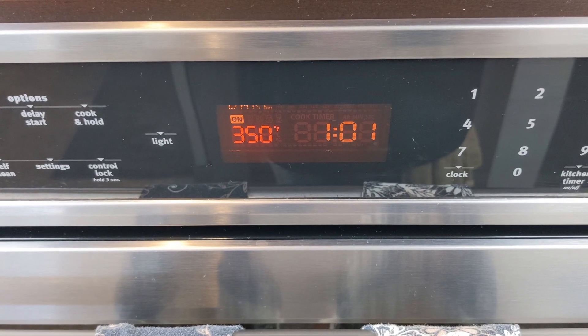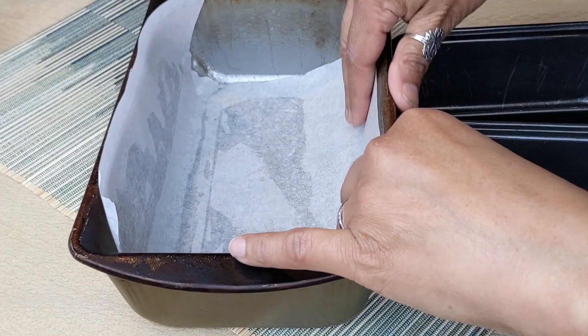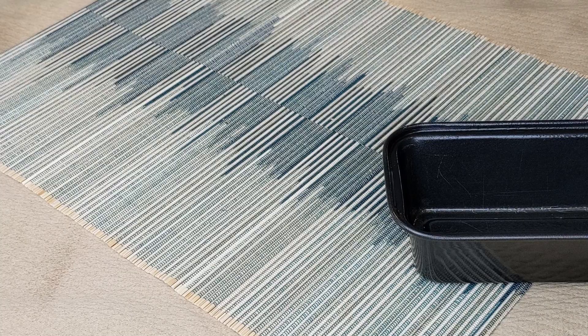First thing you want to do is preheat your oven to 350 degrees. Then grease and line a 9 by 5 inch loaf pan. Lightly grease the parchment paper. Also grease two mini loaf pans. Then set the loaf pans aside.